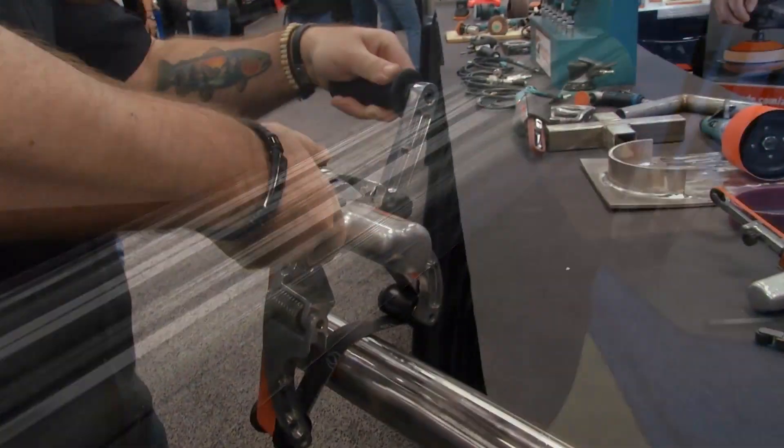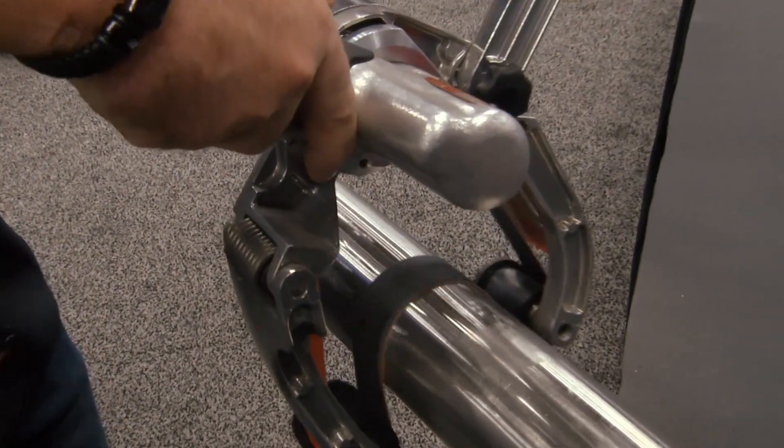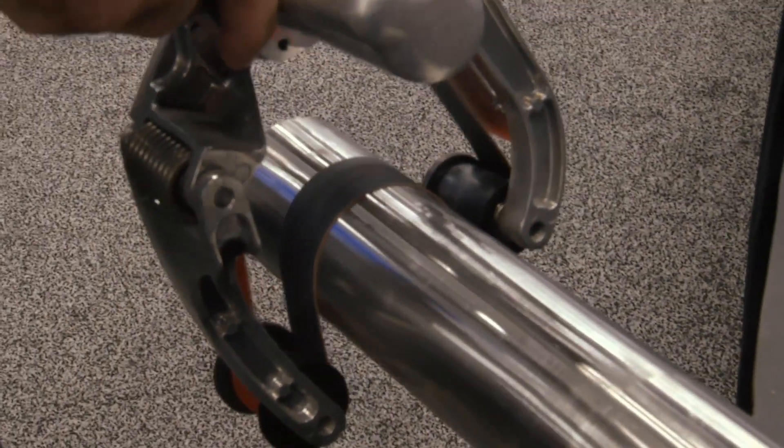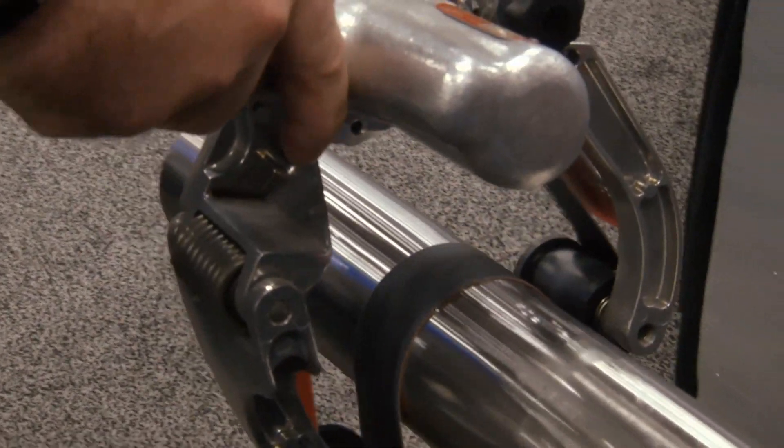As I start the tool, I apply pressure on the arm, moving it back and forth. It follows the curvature or the shape of the part itself, leaving a grain finish as it wraps around.